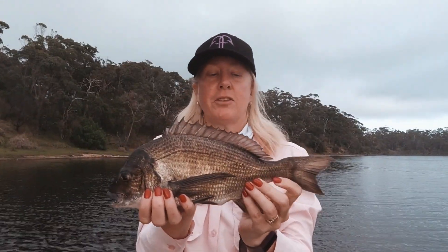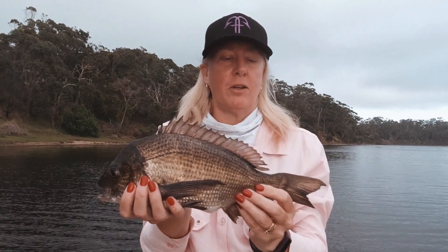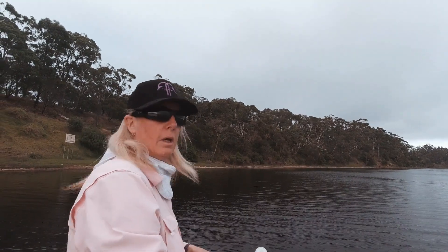Here's the nice little brim that I just caught — he measured 36 centimetres. That hook was right in his lip, which is great. So I'm going to put him back to swim off.